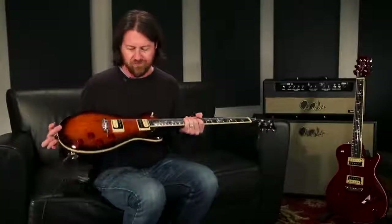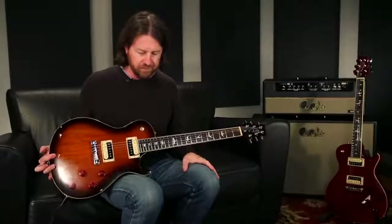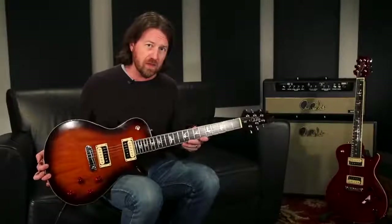Fantastic guitar if you're looking for a great rock machine. You can't really do much better for this at the price point. Go out and check out an SC245 Standard as soon as you can.